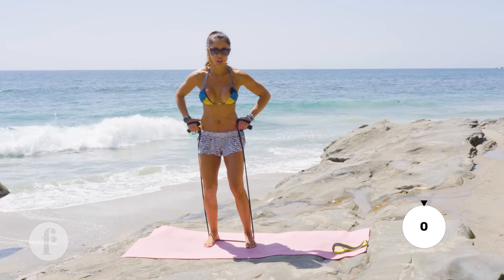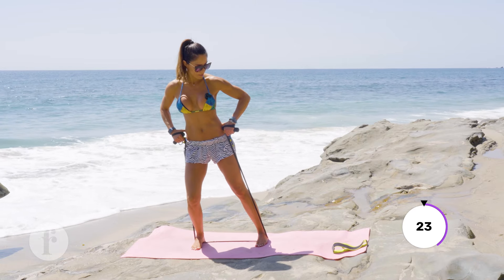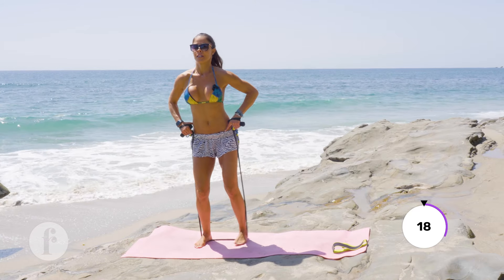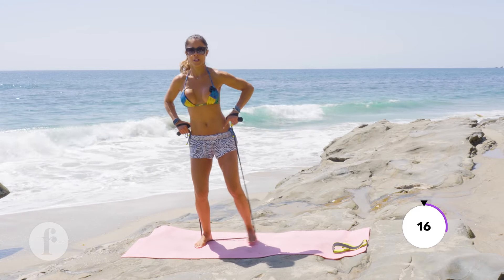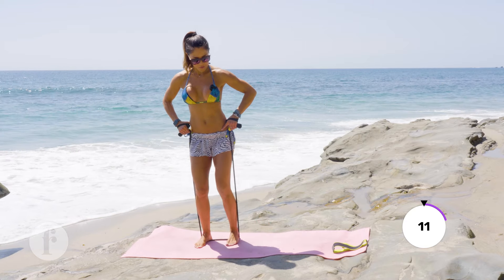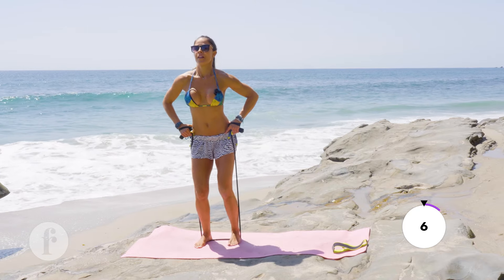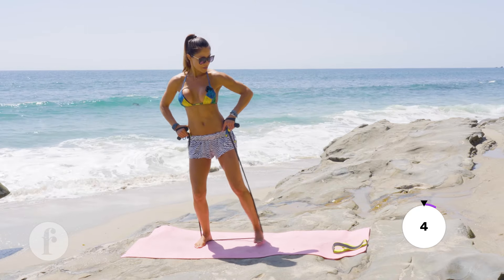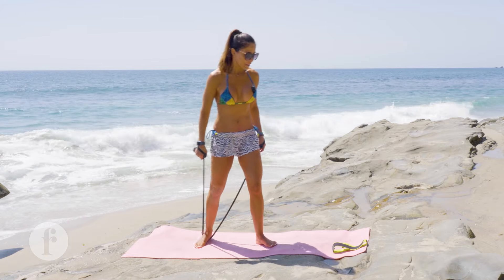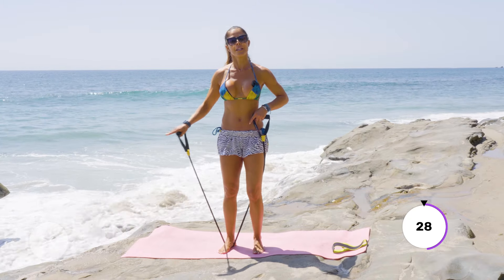Moving a little bit to the side — I want a straight tap into the side. One, two... I'm feeling it right in the upper booty. And switch! Two and one — yes!